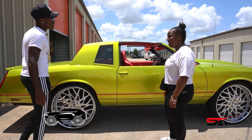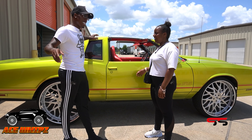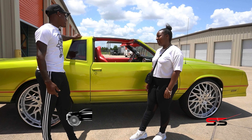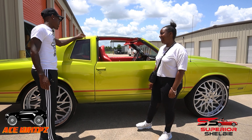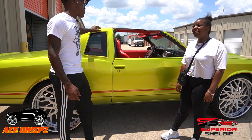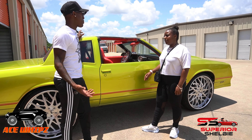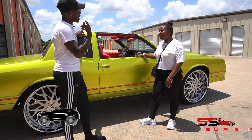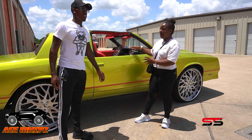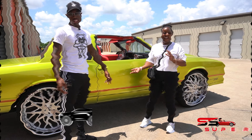I was actually going to sell this car because I wasn't driving it, but then I realized I was making a decision based on my current situation. Everybody was like, 'Nah man, you gotta keep the SS.' So I decided to keep it and stop second-guessing. This is going to be an entire build — interior, audio, and I've gotta redo the motor too.